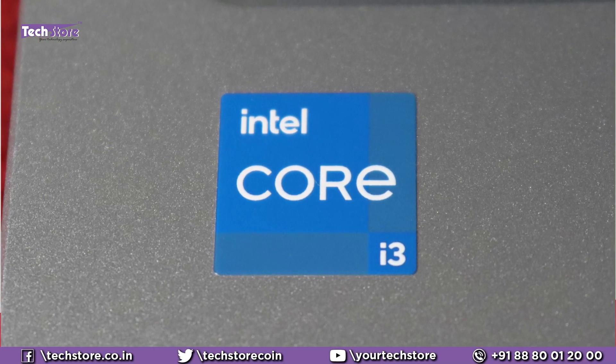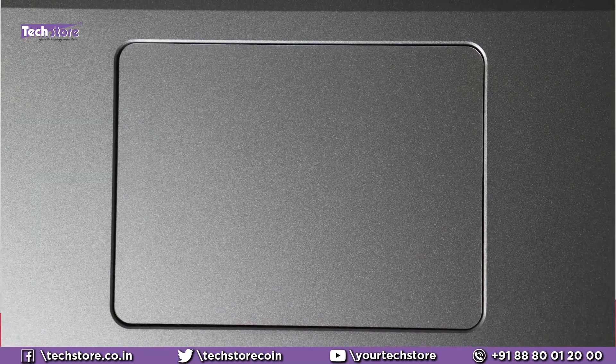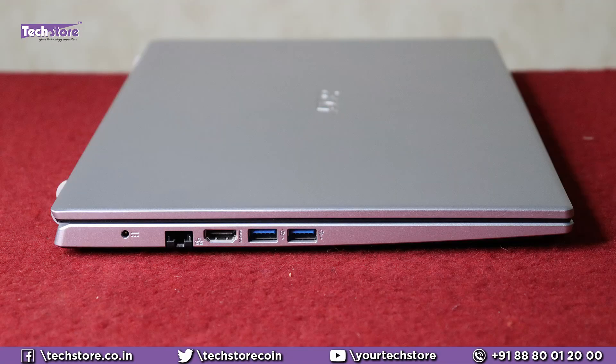These all come with the 11th generation processor — Core i3 or Core i5, and Ryzen 3 and Ryzen 5 with 3000 as well as 5000 series processors. The touchpad is a squarish uni-pad, actually a multi-gesture uni-pad. On the left here, the design has a dual tone black and silver.